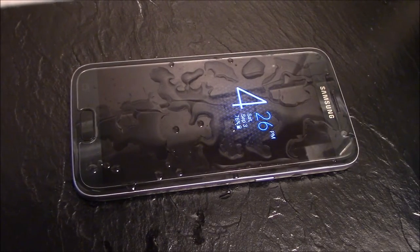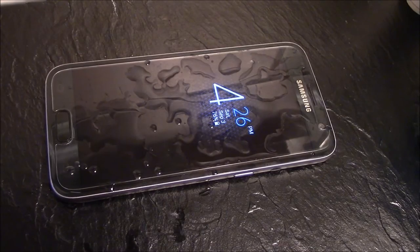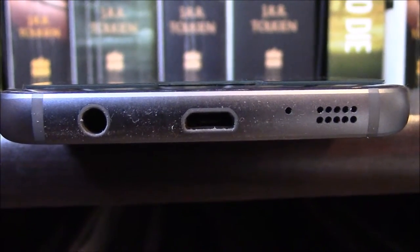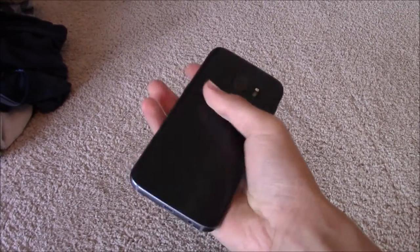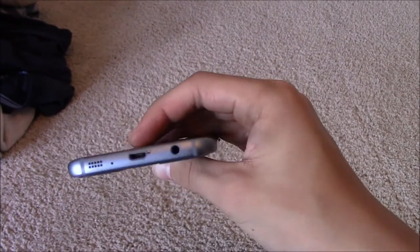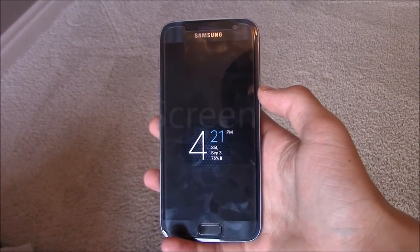There is a thin film behind the speaker that stops water and dust from getting in, but it also muffles the sound. Unfortunately, there is no USB Type-C port — there is still the older USB 2.0. On the top is a SIM tray and microphone, with the right side containing the power button and the left having the volume rockers. While the frame doesn't scratch easily, the front and back are a different story — they can scratch from just being left on a table, so be careful. Fingerprints seem better than last year on the S6, but I would still recommend a case for the back and a screen protector for the front.